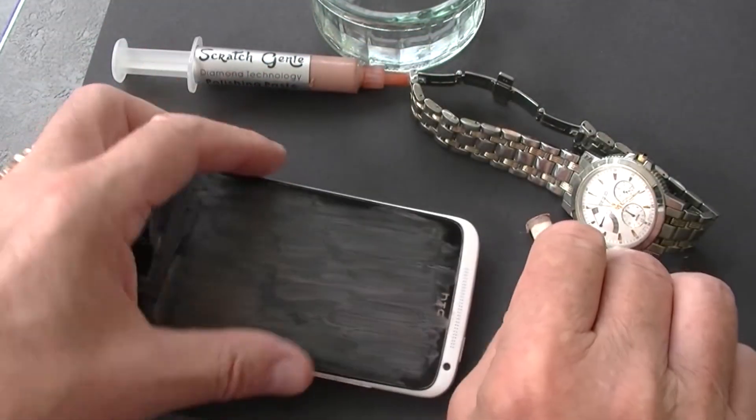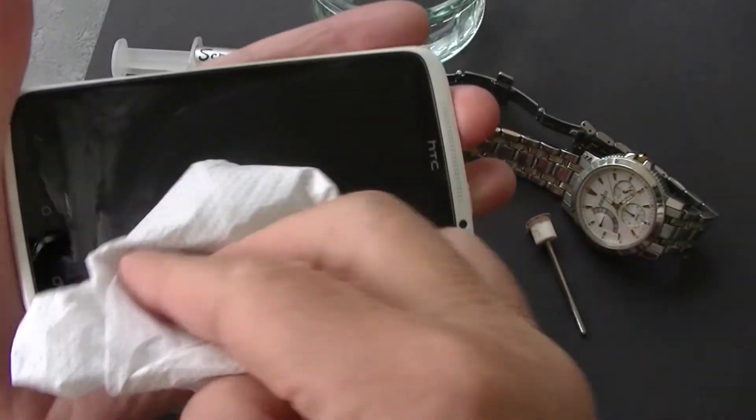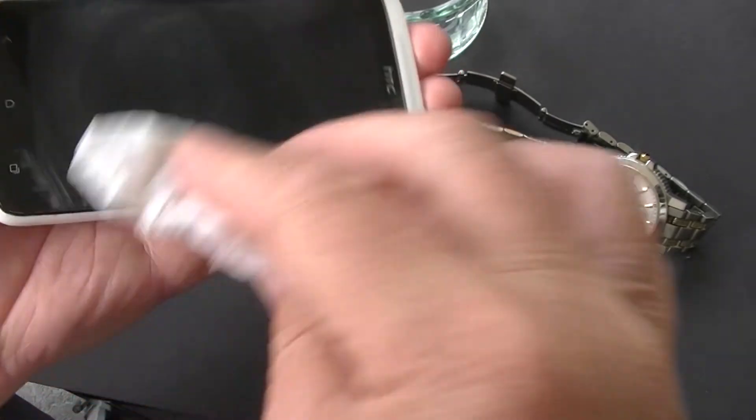You'll find that as the paste is oil based, it doesn't dry out. It took about 15 minutes of hand polishing to polish out the scratches that were shown earlier on the screen.